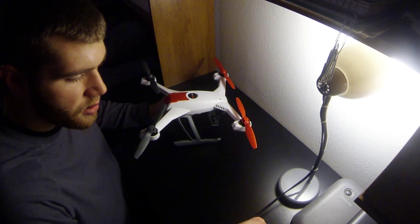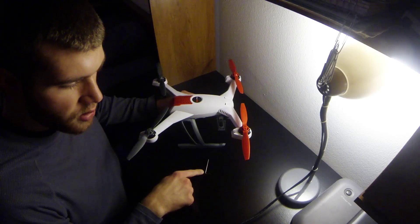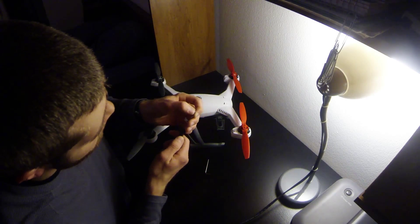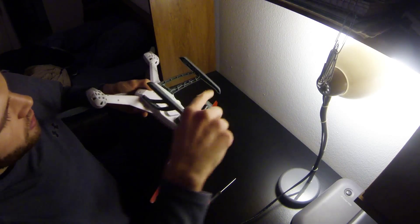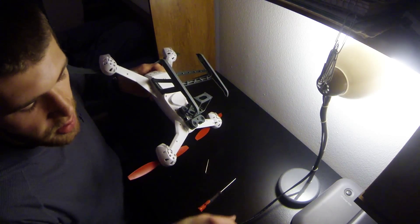I think all you need is an Allen wrench — I'm just using the one that came with the drone — and a very small Phillips head screwdriver to take out the compass and move it over to the new one.